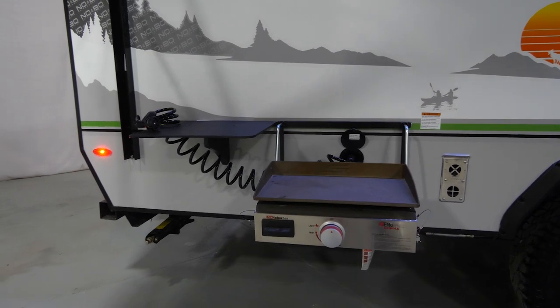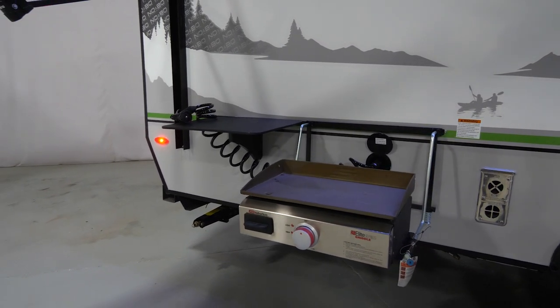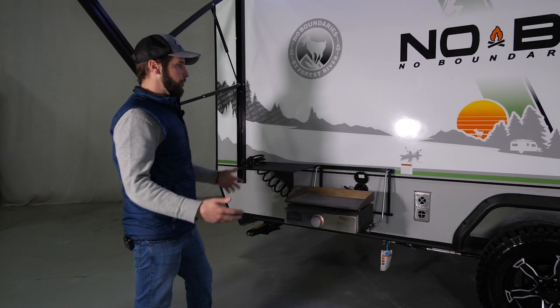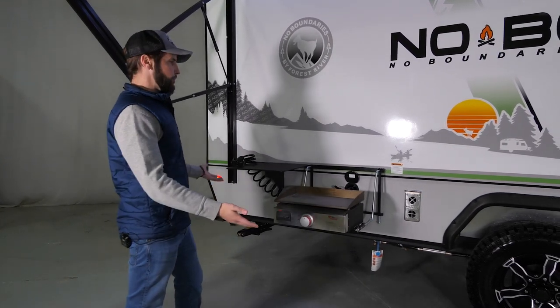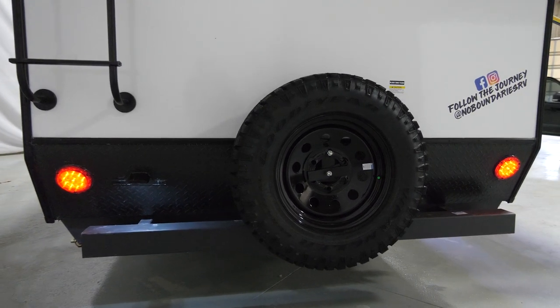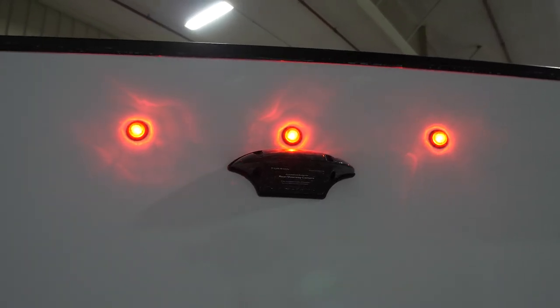Over here you get what we call a bush kitchen — it comes with a griddle, prep table, and a little spray port, and it sits underneath the awning. So if you want to cook outside and the weather isn't in your favor, you have the protection of the awning. Moving to the rear of the camper, you have easy access to a full-size spare tire as well as a backup camera prep.